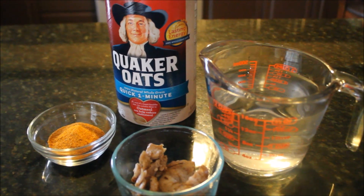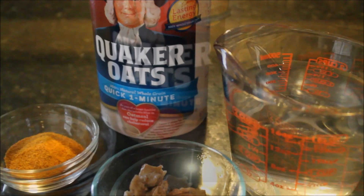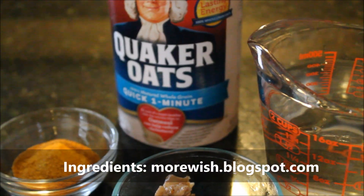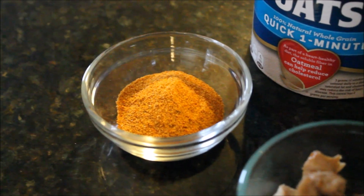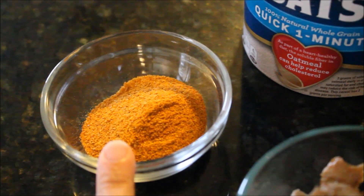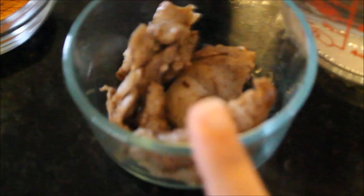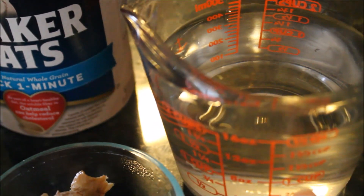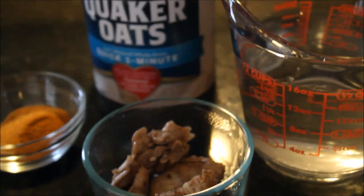I have these very limited ingredients to make this quick haleem. First I have these instant oats — you can use any oats whichever you have on hand. Then I'll be using this haleem masala; it's a packaged haleem masala but you can use your own recipe which you use to make haleem. I have this leftover dinner chicken and that's completely optional. Then I have some water to cook my oatmeal.